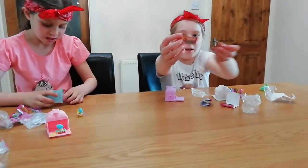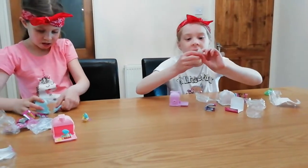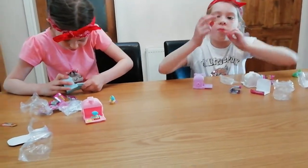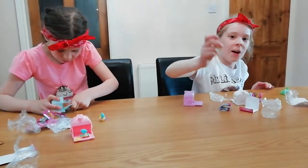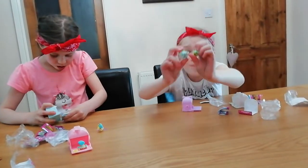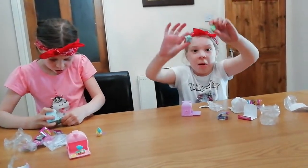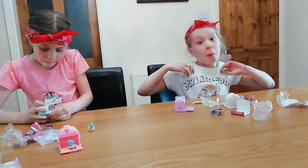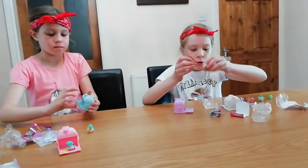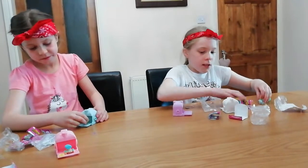It comes with another Animal Jam card — if you get these, I think you can put them on Animal Jam and you get a prize in Animal Jam. That is so cool! Not only do you get these adorable pets, but you can also get a prize in Animal Jam, and it comes with the accessories.